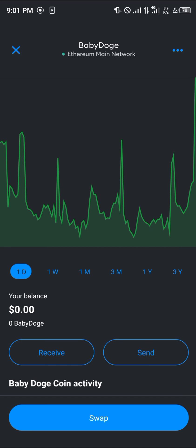Comment down below if you have any questions about how to buy Baby Doge on MetaMask and you'll be given an answer. Thank you!